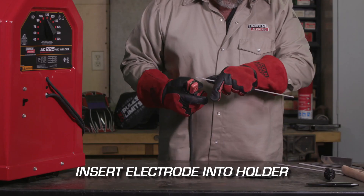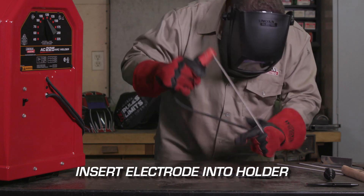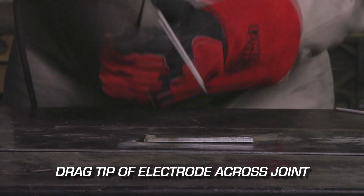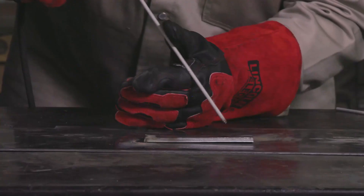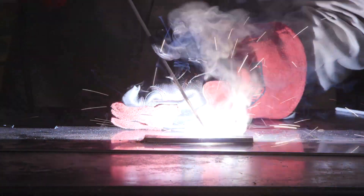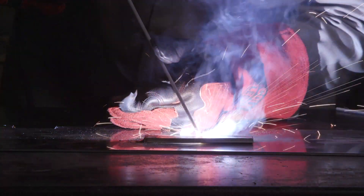If you are just beginning to stick weld, it's recommended to use the dragging method to start the arc. With the ground clamp properly placed and amperage level set, insert the electrode into the holder. To start the arc, drag the tip of the electrode across the joint to be welded — drag it like striking a match. This will cause the current to flow. Keep repeating the scratching technique until an arc is created.